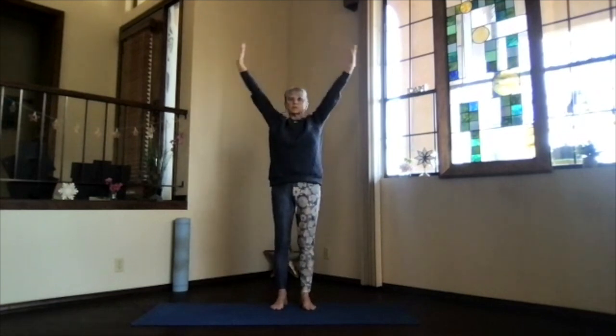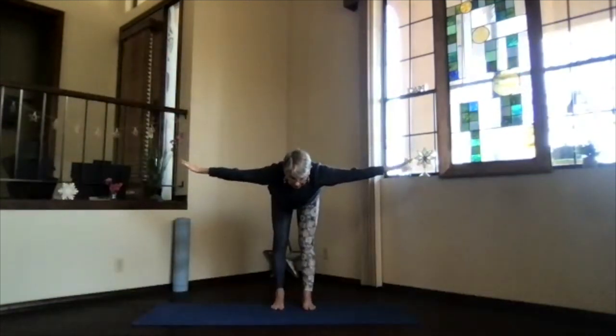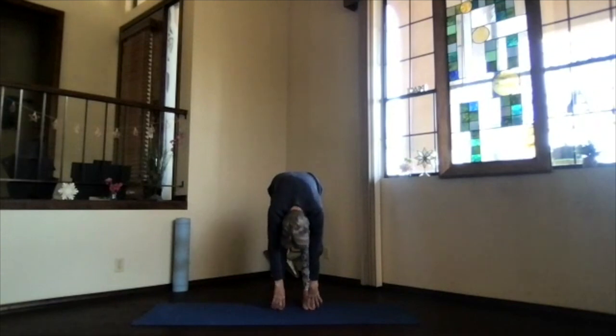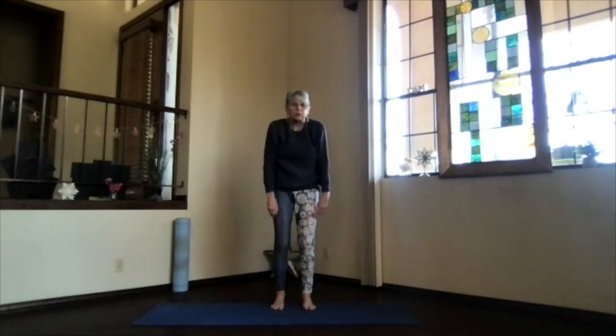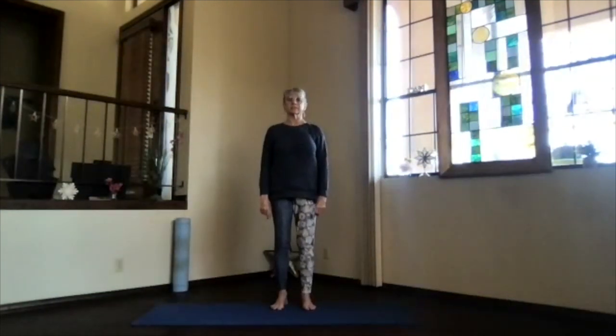Arms up. And then swan dive forward, chest leading. Come parallel to the floor, stretch it out. And then exhale and relax, arms just hanging. Take a moment there. Pull in deeper if you want to with your hands behind your legs or not — your choice. Feel that stretch on the back of your body. And then arms back to the center, another roll up. Pull in the bottom, pull over your spine, all the way up. Shoulders back and down. And again, mountain pose, just feeling your spine a little bit more activated.